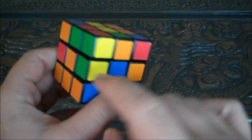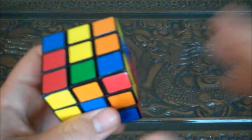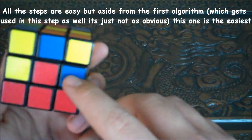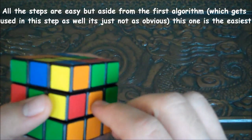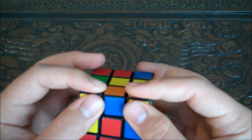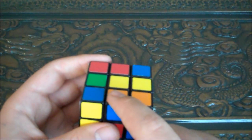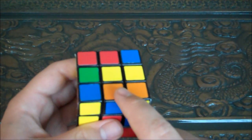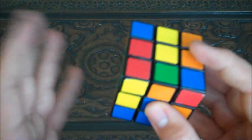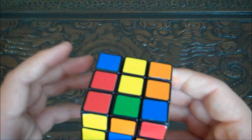Hey guys, this is part two where we're going to do the middle tier. This one caused me the most grief, and I don't know why, because it's actually probably the easiest step. You're going to look and see that none of the middle pieces are matching their face. Look on the top — because your top is yellow, you don't want the side middle pieces to have yellow on them. In this instance, this piece has blue and orange, so we're going to make this orange opposite its face, which it already is, so its face is on this side and the top orange is on this side.